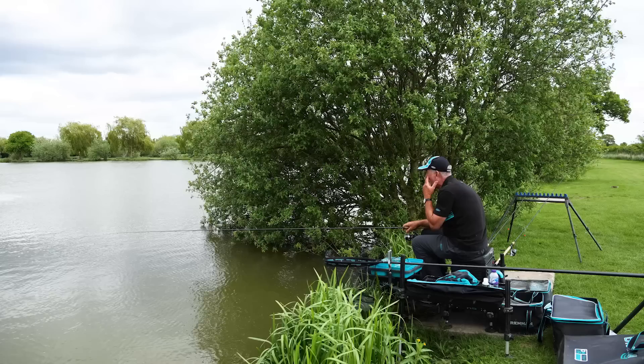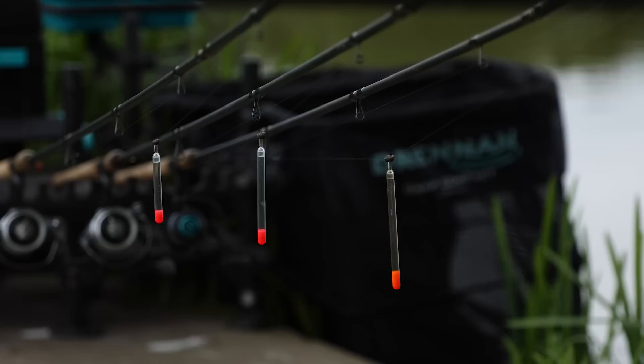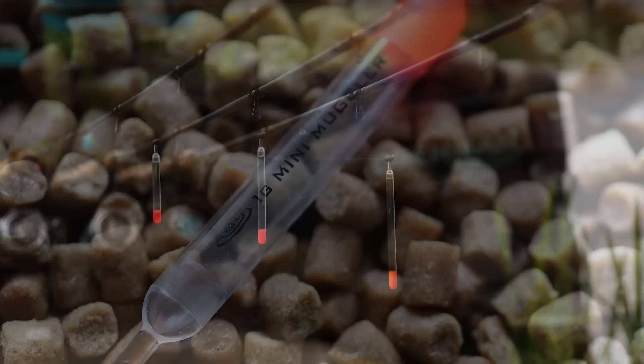Today I've actually set up three rods with different sizes of floats so I could chase the fish around. When the fish are on the surface and you're fishing to mug them, often the smallest little float is the best when the fish are coming close to you. If they're further out from the bank, you need to use a float as big as two and a half gram to reach these fish.